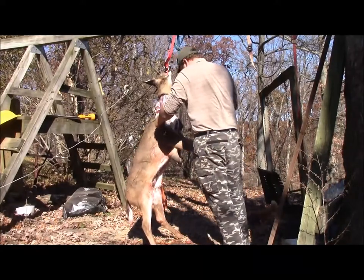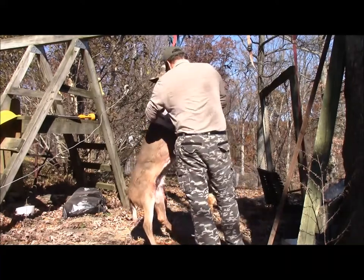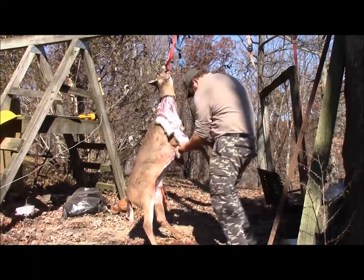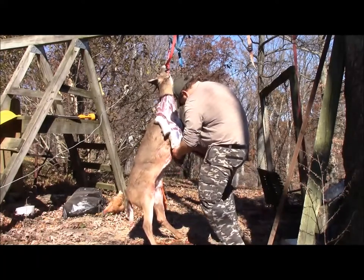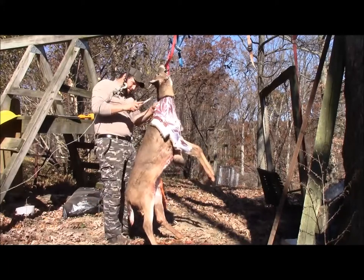Peel this deer down to where we can get our little secret — it's like a flap on the neck. I'll peel this down, pull it down to where we can get our little leg in there. Let's make sure it's started. Put it back around this side and continue down.